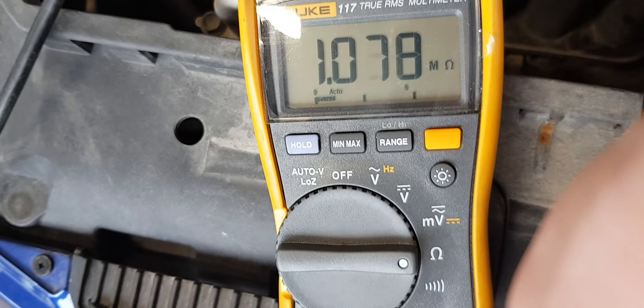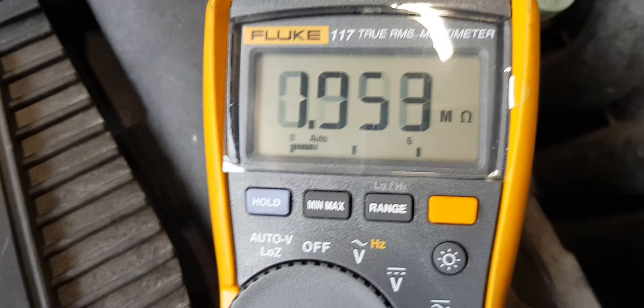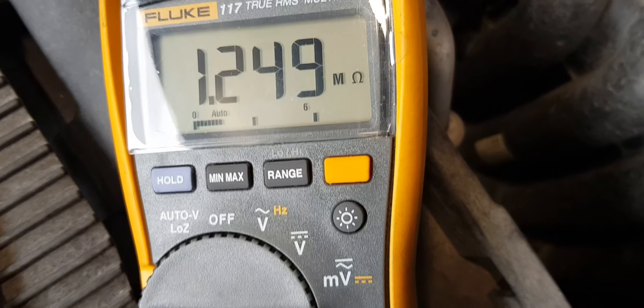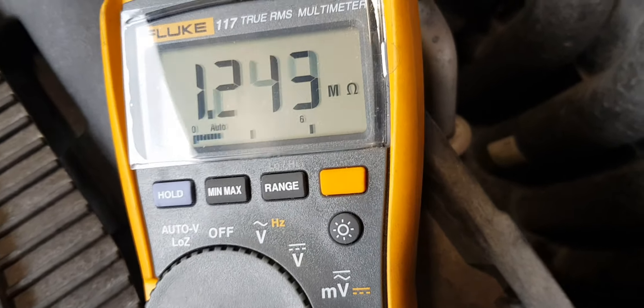Mazda 2, petrol engine ZJ code. We have a NOx sensor fault code and the engine warning light is sometimes on, sometimes off. We're going to check resistance on the NOx sensor because this is the most common thing to check, and it should be between 532 and 588 kilo ohms.